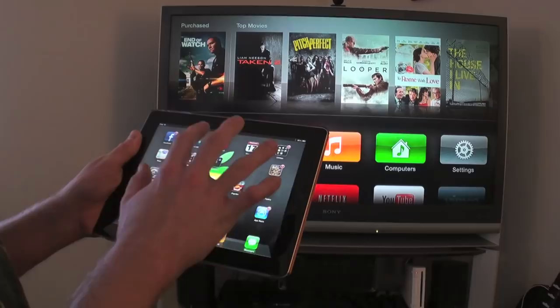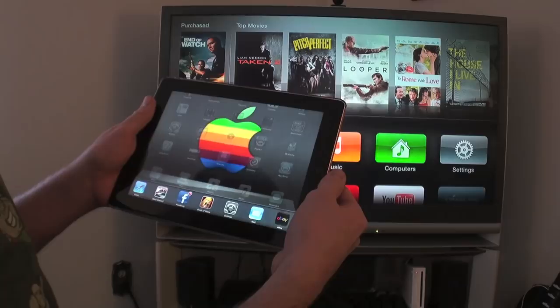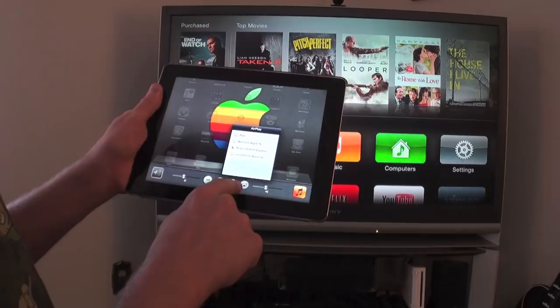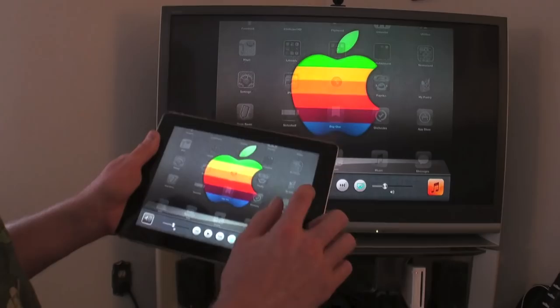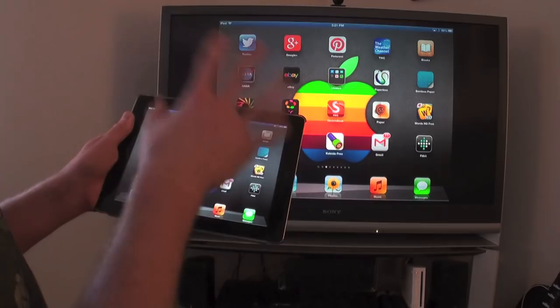If you have an iPad 2 or higher or an iPhone 4S or newer, you can mirror your entire device. To do it: double-click the home button to bring up the application bar at the bottom, scroll to the right, click the AirPlay button — it looks like a little TV with a triangle — and select the Living Room Apple TV. Turn mirroring on. When you do that, your device becomes mirrored on the display — everything you do on the device shows up on the TV.